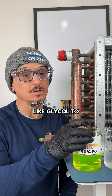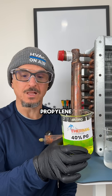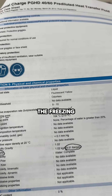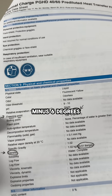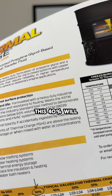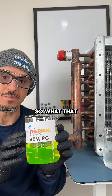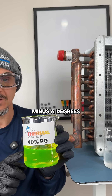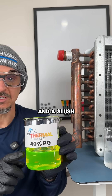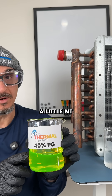But when you add something like glycol to the system, it changes the game. Take this 40% propylene glycol mixture as an example. As you can see from the manufacturer's data sheet, the freezing point is about minus 6 degrees Fahrenheit, and the burst protection down to about minus 60 degrees Fahrenheit. At minus 6 degrees Fahrenheit, you will start to see ice forming inside of this solution — a slush, or what we call a slurry, will start to form. The solution will thicken, but it can still flow a little bit.